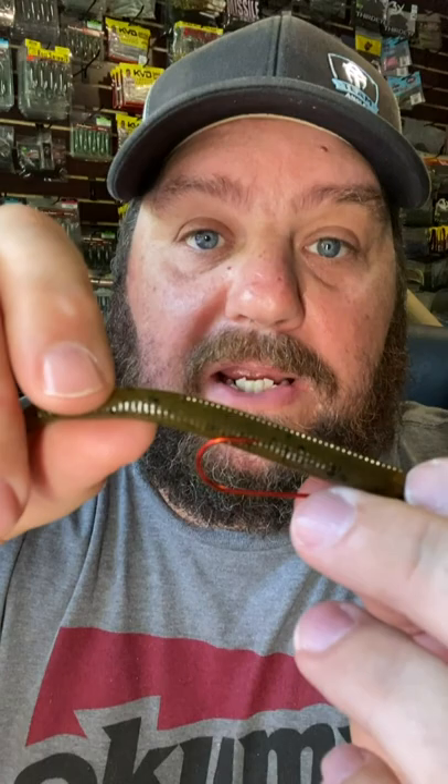How do I rig it? Start with the bobber stops and the weight — two above, one below. Then we add the hook; see my fastest knot video. Keep that worm straight and weedless by seeing where it's going to go in and keep it just under the surface.